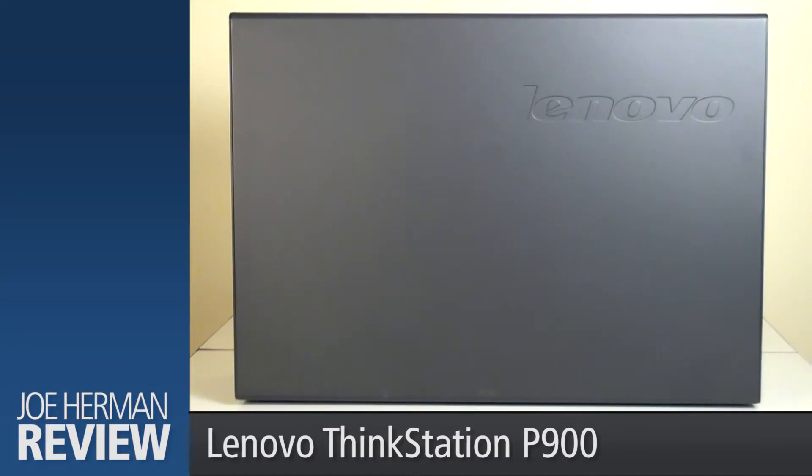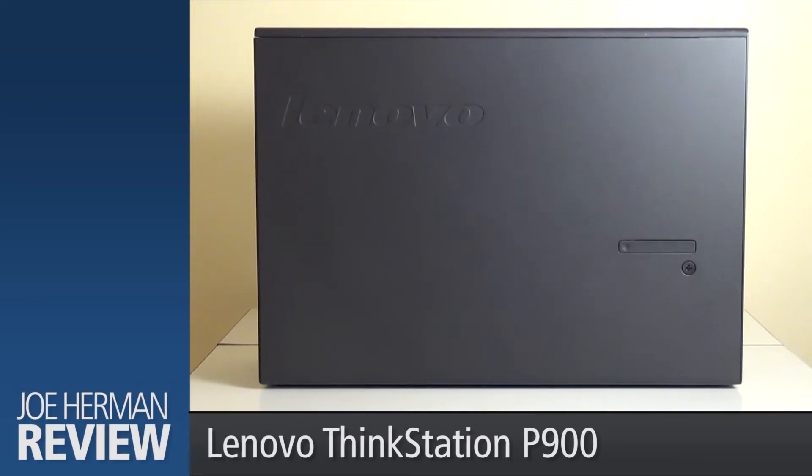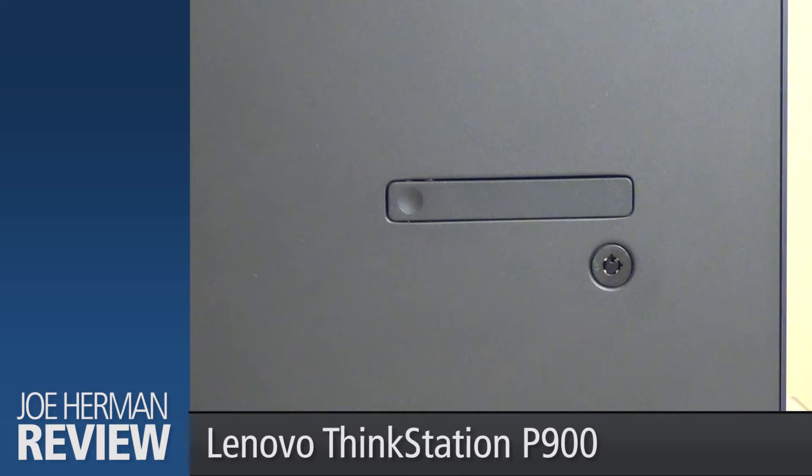There's a Lenovo logo on the upper right corner of the right side of the P900. The left side of the workstation also has a Lenovo logo, as well as a lockable handle to access the interior of the machine.